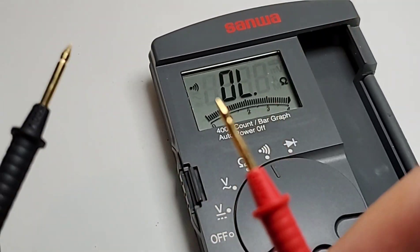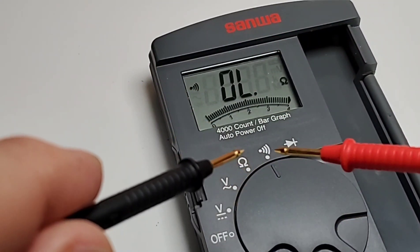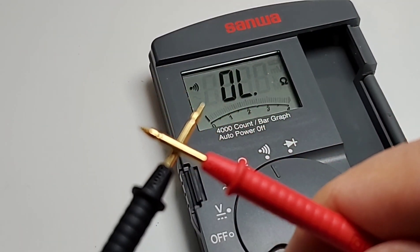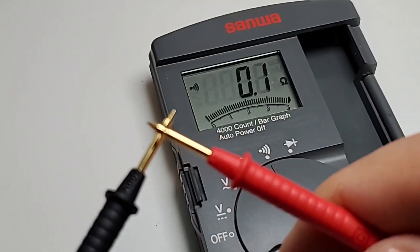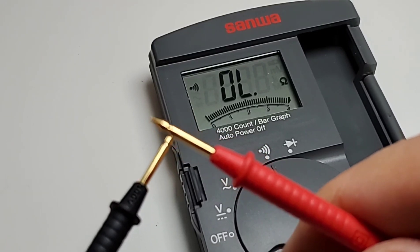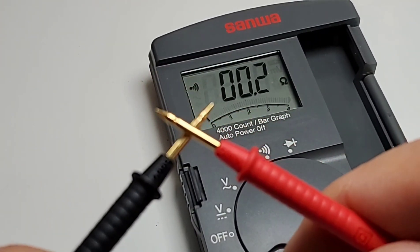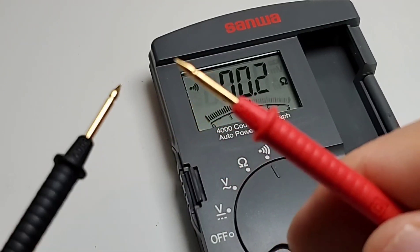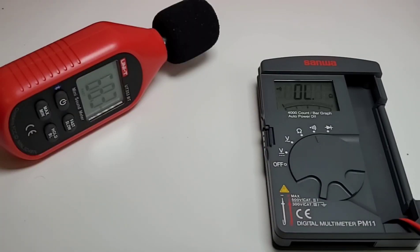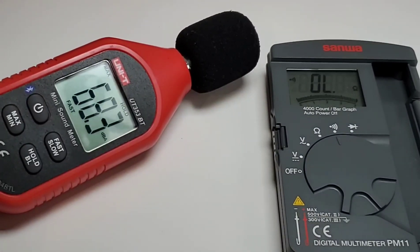Continuity — my favorite. Stock probes of course, permanently attached. There is definitely a lag, and the beep is not very loud. It is definitely usable though. Maximum output in continuity mode measured at 68.3 decibels. It's okay.